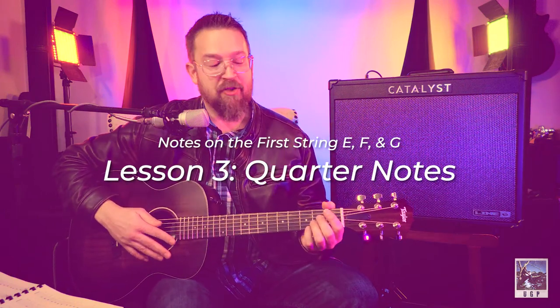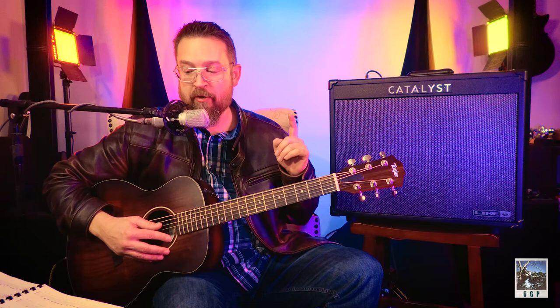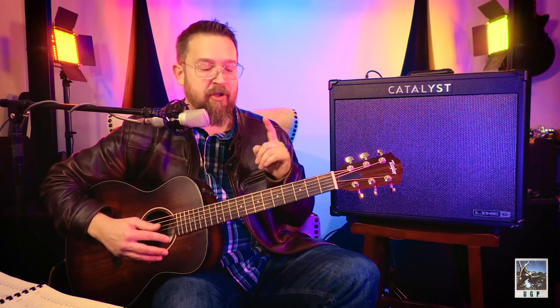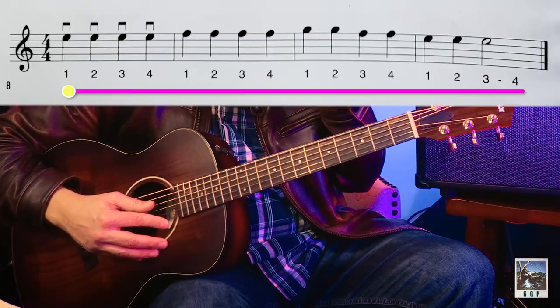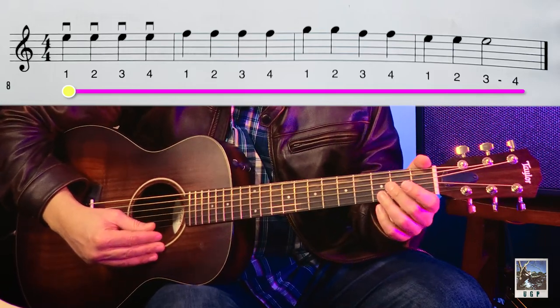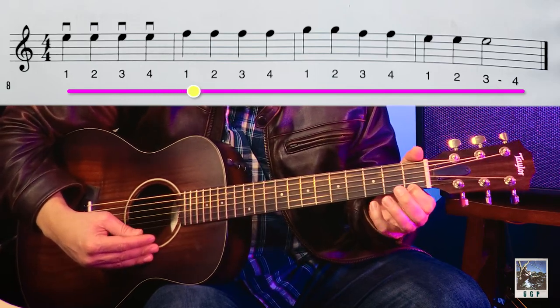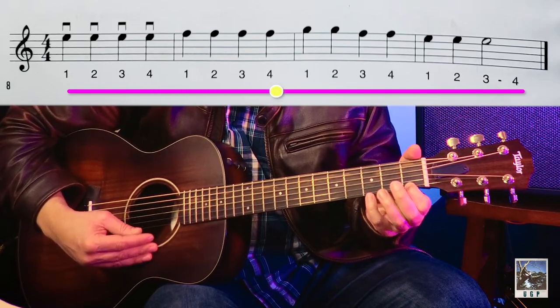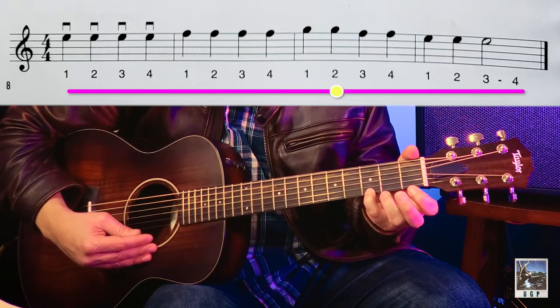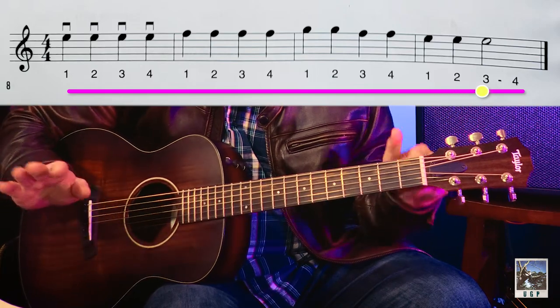Moving on to lesson number three. In this instance you're going to play the quarter notes, but I'm going to play whole notes behind you. I'll play the quarter notes with you the first time through, then play whole notes on the chords as a second go-around. One, two, ready, go — E, two, three, four, F, two, three, four, G, two, F, two, E, two, three, and that's a half note.